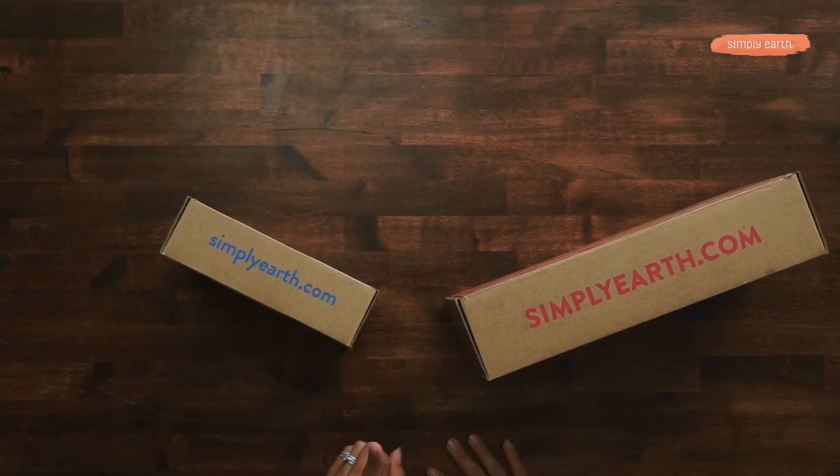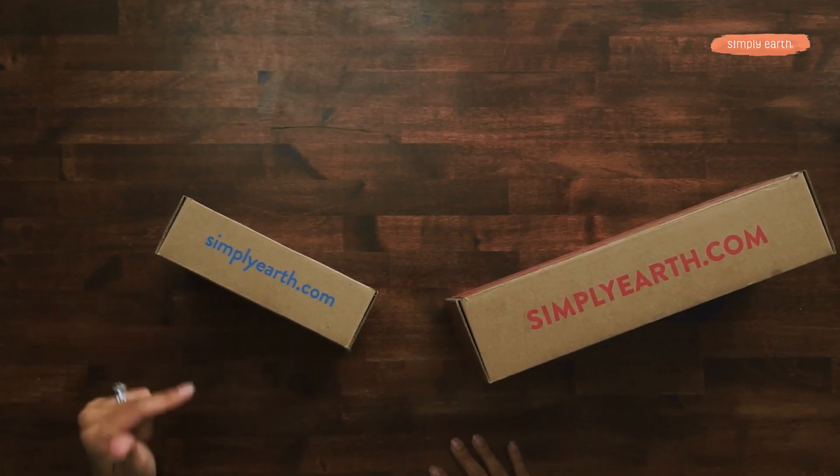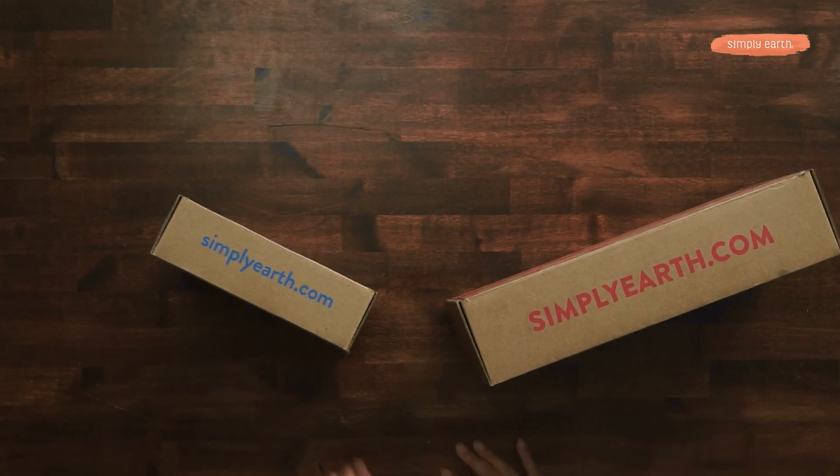Before I tell you what you'll need for this recipe, we at Simply Earth are absolutely obsessed with teaching you how to use your essential oils. And that's why if you get our Home Remedies recipe box, all the ingredients that you'll need are in the box. Or you can go to simplyearth.com and buy each ingredient individually.